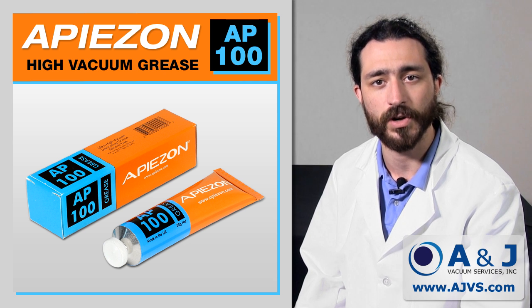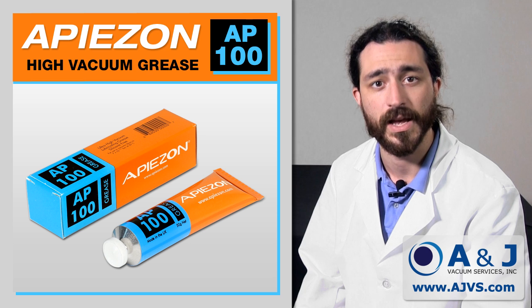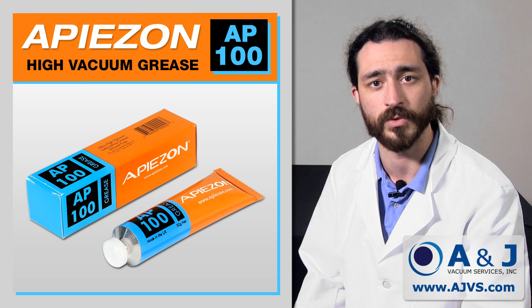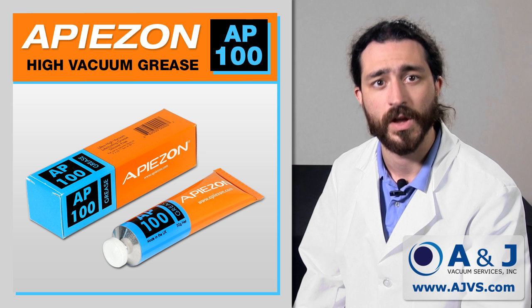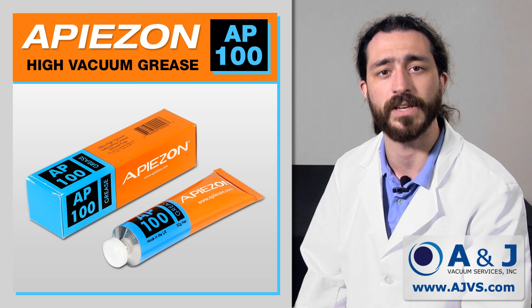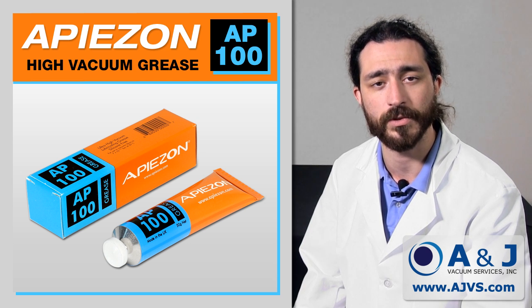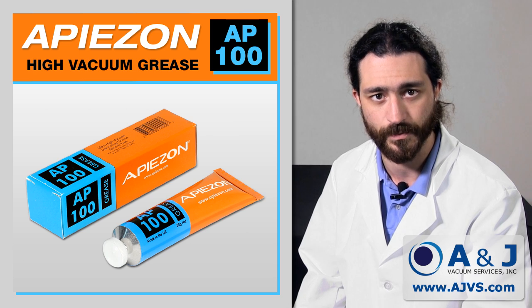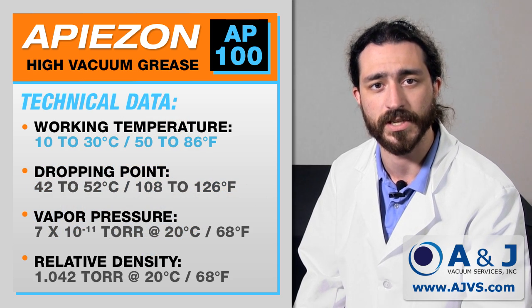The complex hydrocarbon structures of AP100 give a very high molecular weight and consequently strong powers of absorption, particularly for other hydrocarbon molecules. Strong absorption properties ensure that AP100 has a powerful gettering action, meaning it has the power to absorb greasy or chemical impurities on metal and glass surfaces. The typical working temperature range is 10 to 30 degrees Celsius.